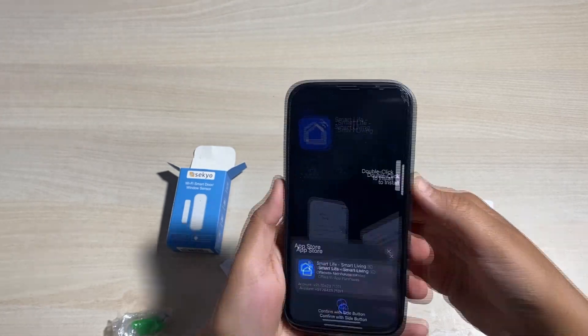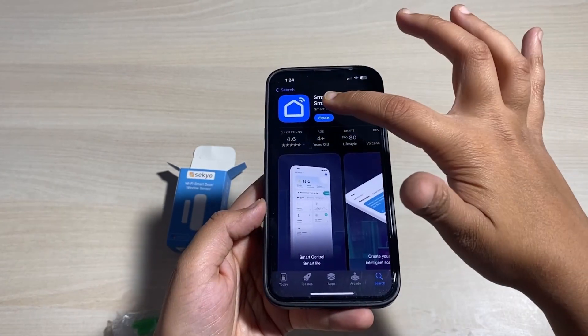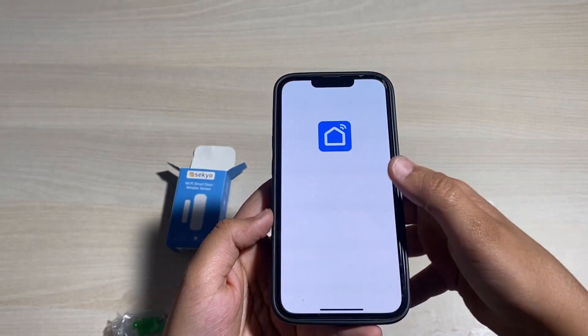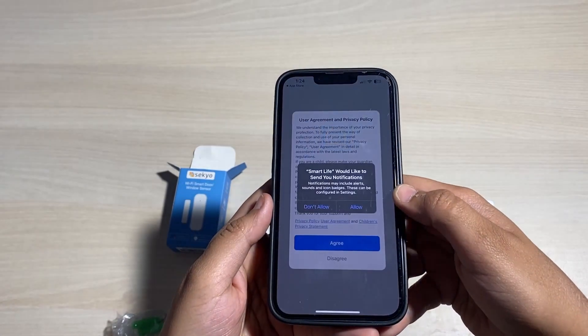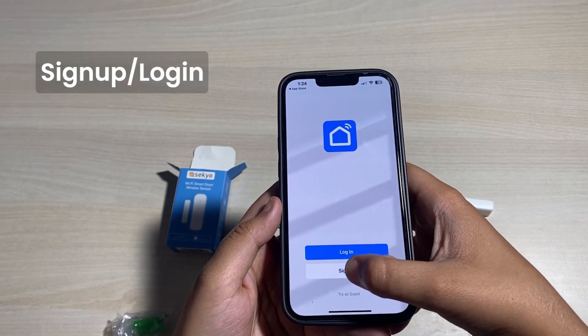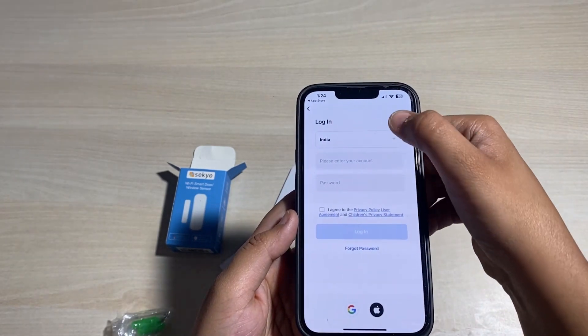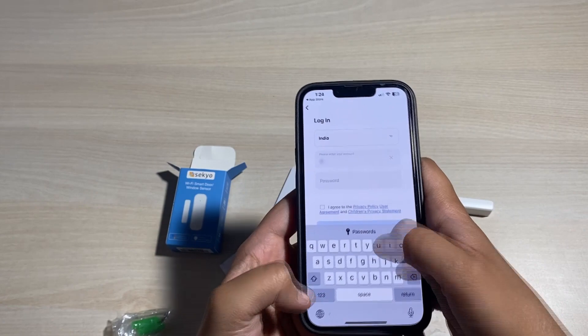After installing the app, open it and grant all the permissions. Then login or sign up using your email ID and password. I'm a registered user so I'm just logging into my account using my ID and password.